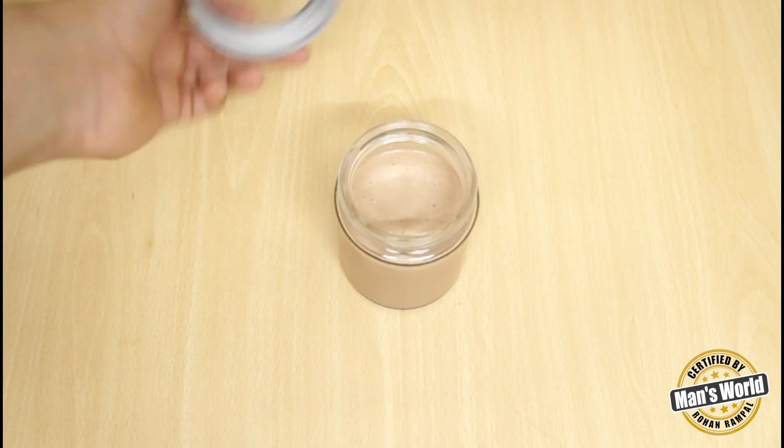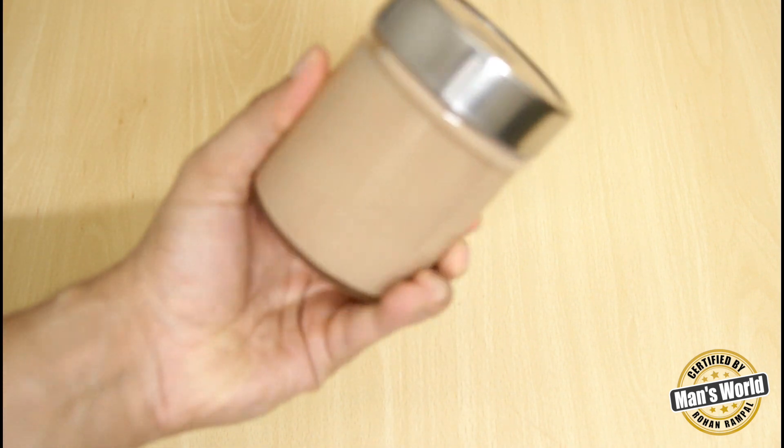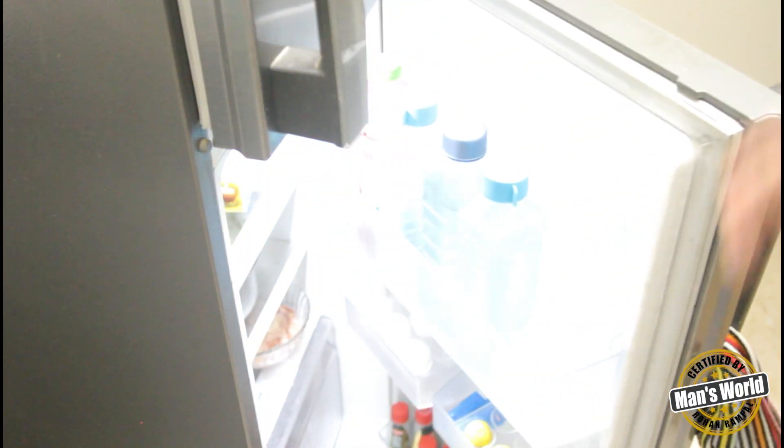After mixing all the ingredients, just make sure that there are no lumps in it. Transfer it into a transparent jar, refrigerate it throughout the night, and next morning it's all ready.